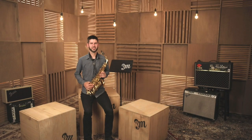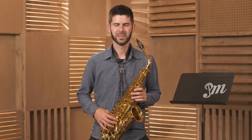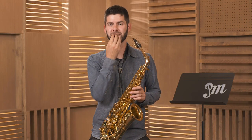With our playing posture set, let's learn how to form the embouchure. The embouchure is a word we use to describe the collection of muscles in the face that interact with the saxophone mouthpiece and form the seal for the air that we're transferring from our body into the instrument.